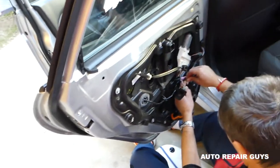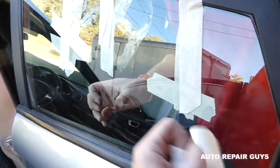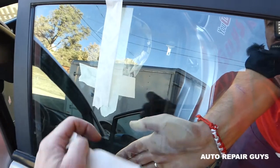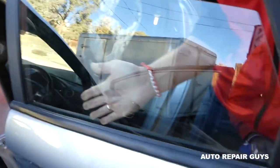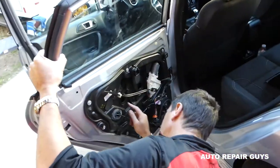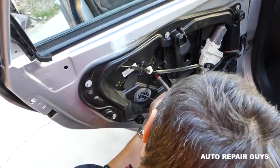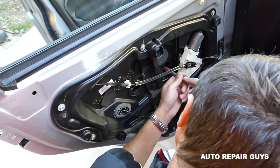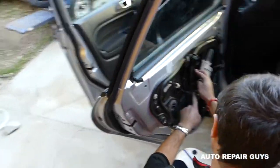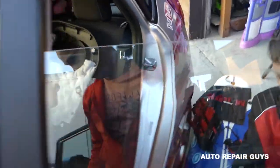Next, install the speaker wire. Now remove all the tape from the window. One person holds the window while the other removes the tape. You grab the window and slowly let it down until it reaches the window regulator — you can see through the hole if it's in all the way. Now tighten the bolts — never use an impact driver, just get it tight by hand. A little bit is enough; you don't want to put too much pressure on the glass.